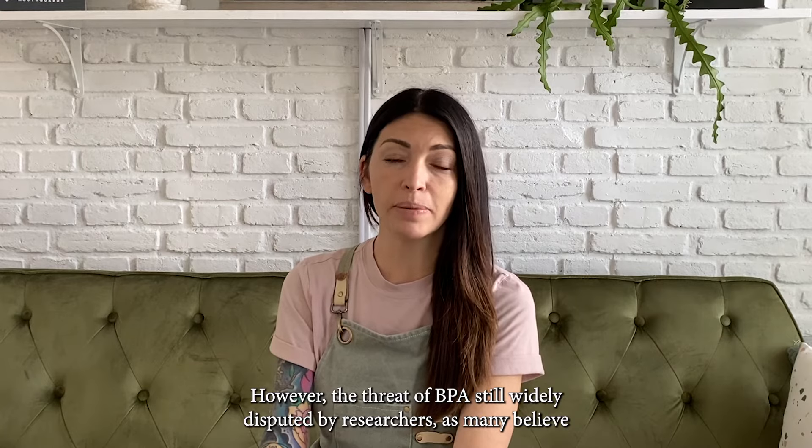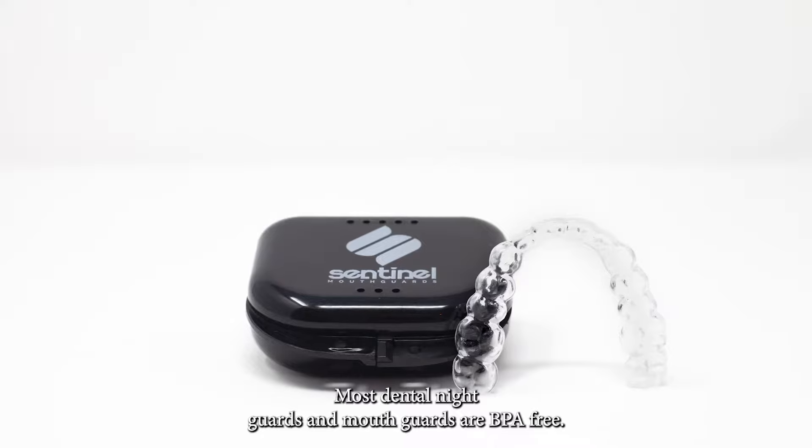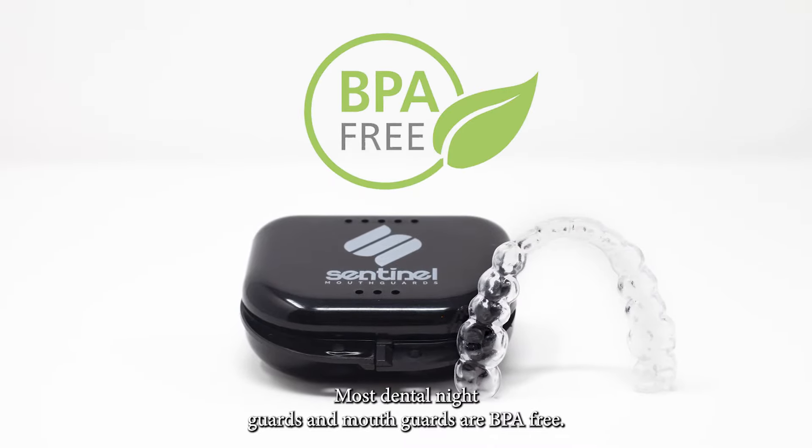However, the threat of BPA is still widely disputed by researchers, as many believe the health risk is low. Most dental night guards and mouth guards are BPA-free.